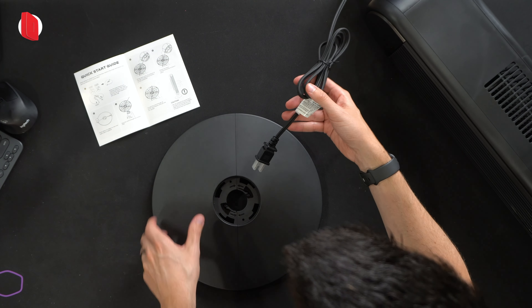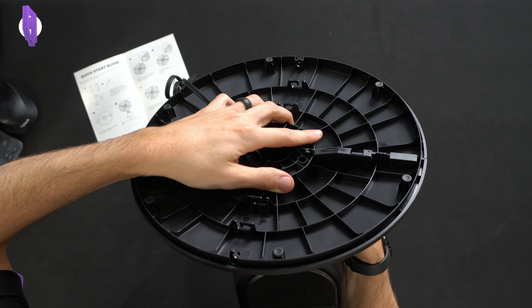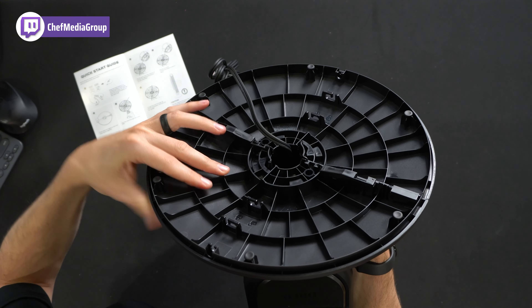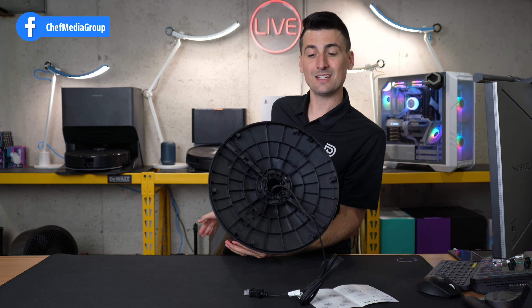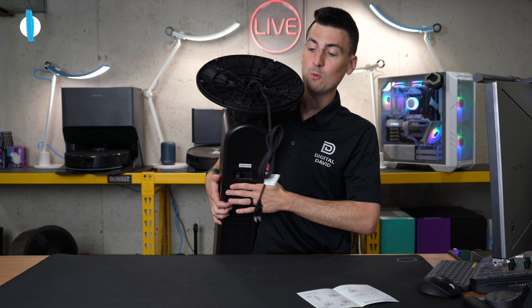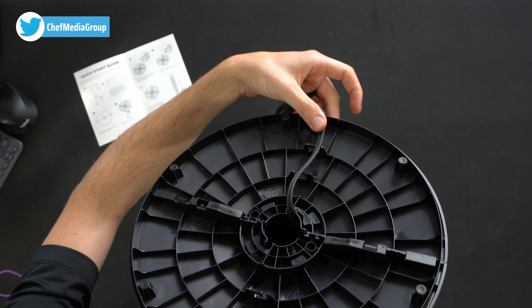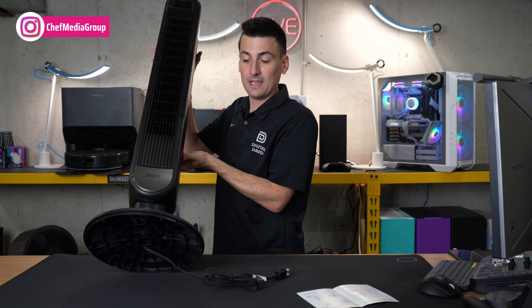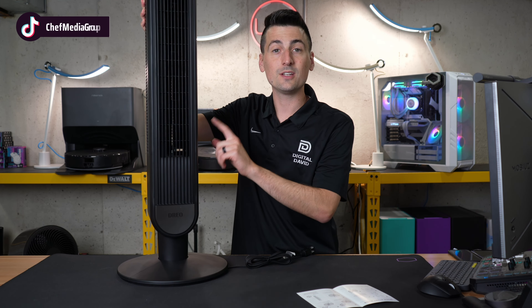Now we move on to the next step. We're going to take the power cord and cable and feed it through the center. Once that's done, you'll have the base plate through like this, and then you should be able to just twist and it will snap and lock in place. We just installed the stand. If you want, go ahead and line up the power cord through one of the channels, depending on how you're going to install it. And that's it — everything is set up and ready to go. You can plug in and start using your fan.